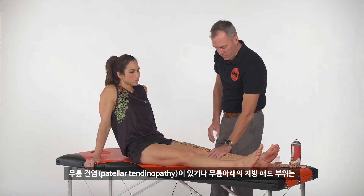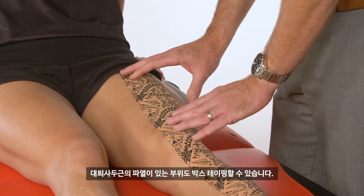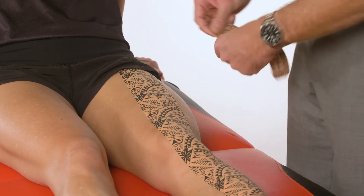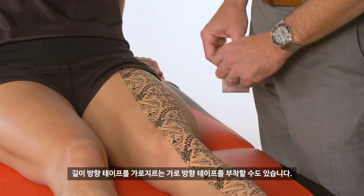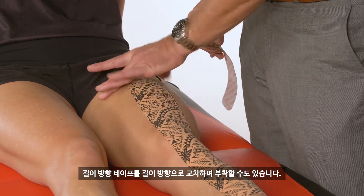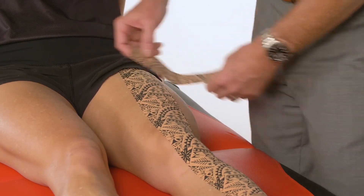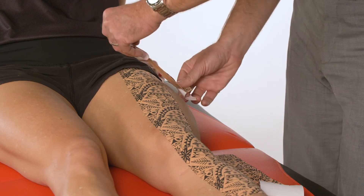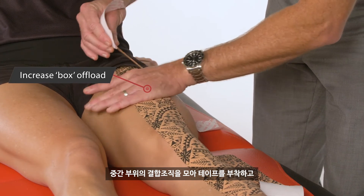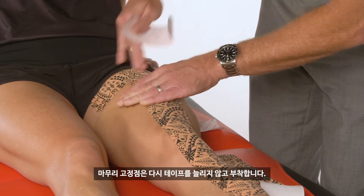If it's a patella tendinopathy or fat pad, we might come in and box up beneath the knee. If it's a muscle strain through the quadriceps, we box up on top. We can do parallel strips for a longitudinal direction, or for a maximal application, come in and do a crosshatch — going transversely, then longitudinally, then transversely again. Anchor nicely on the skin, pull all of that soft tissue together, apply tension, stick down, and finish with another anchor point without any tension.